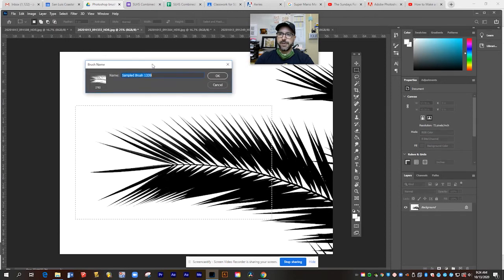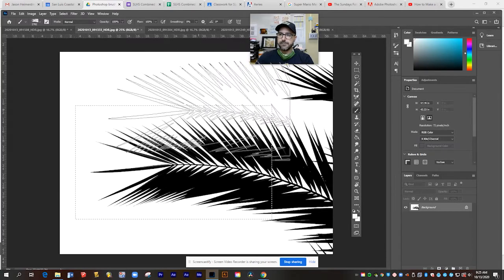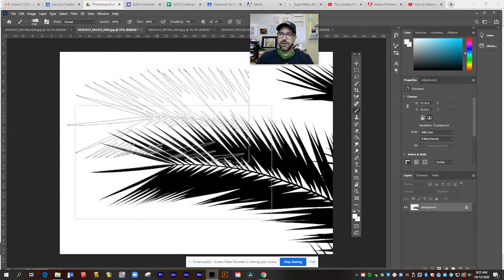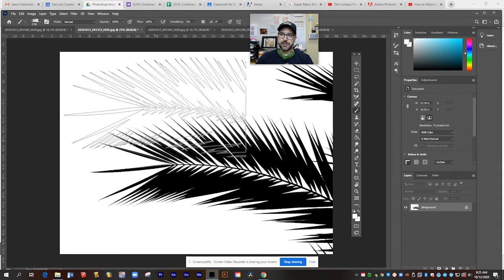Once I've got it selected with the marquee tool, I'm going to go up to my Edit menu and select Define Brush Preset. This will open up and ask what you want to call that brush. I'm going to call this palm tree brush and hit OK. Now you can see it's already created for me a custom Photoshop brush that looks like this design — it works just like any other brush.